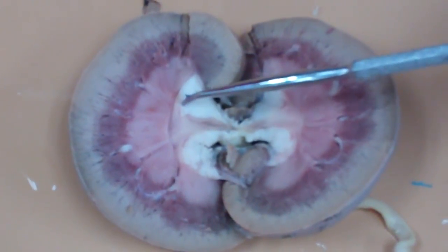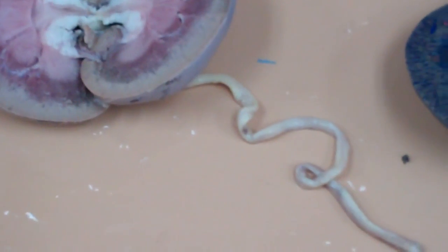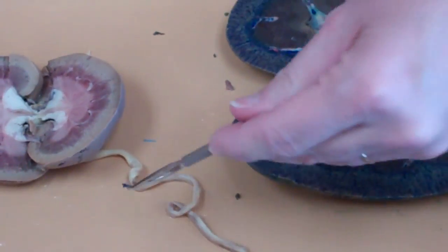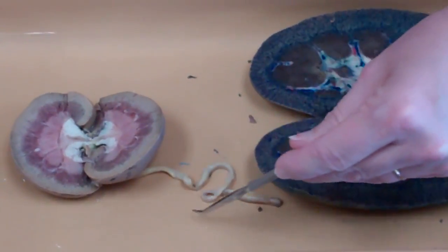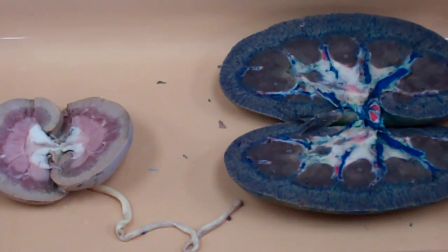And the white is the calyx, where the urine is going to start to collect. Eventually, that'll lead into the renal pelvis and then out the ureter. And those are really the structures for the dissected kidney — it's not a whole lot.